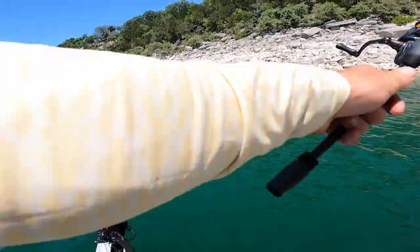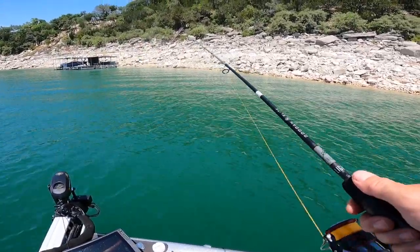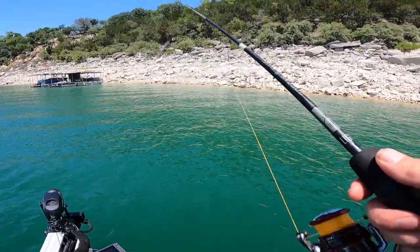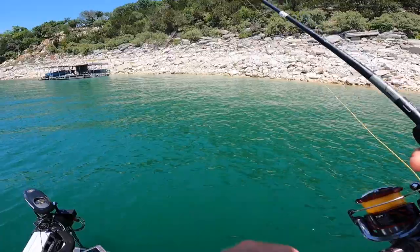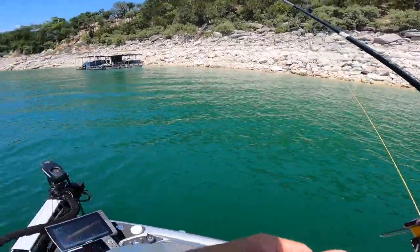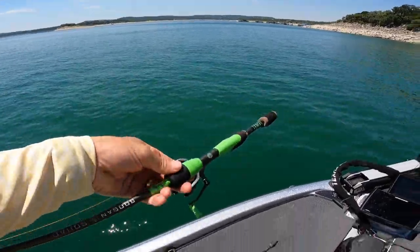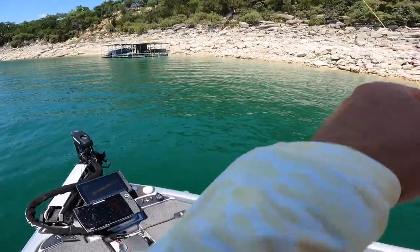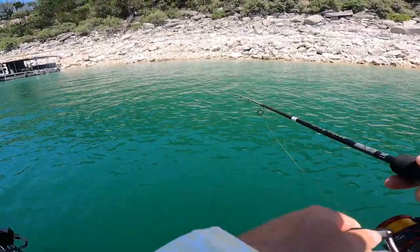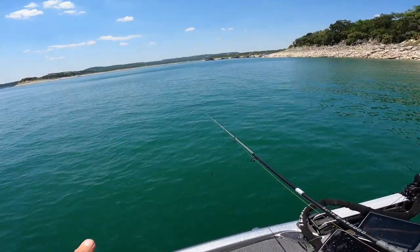I'm going to start with this ned rig and work some of these little points, bluffs, and dock-type areas. While we're working this little bank, I just got the okay to talk about these rods — a lot of you have asked about those black rods in the videos. This is going to be our next series of rods. You guys are familiar with the green series, which is our baseline, and the gold series, which is a step up in blanks but with the same basic actions — about five to seven rods that cover 90% of bass fishing.